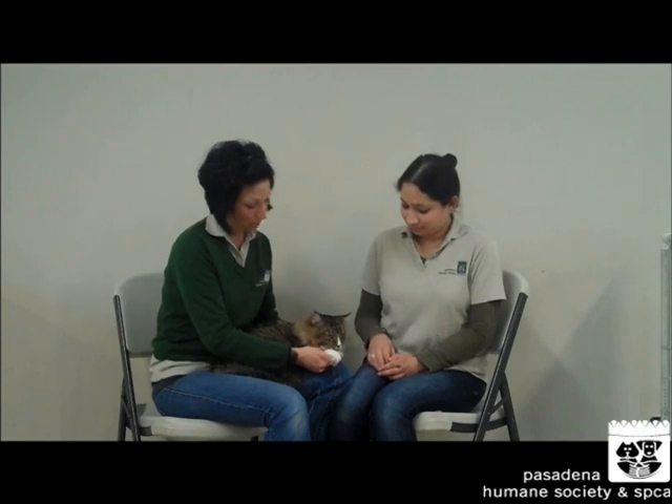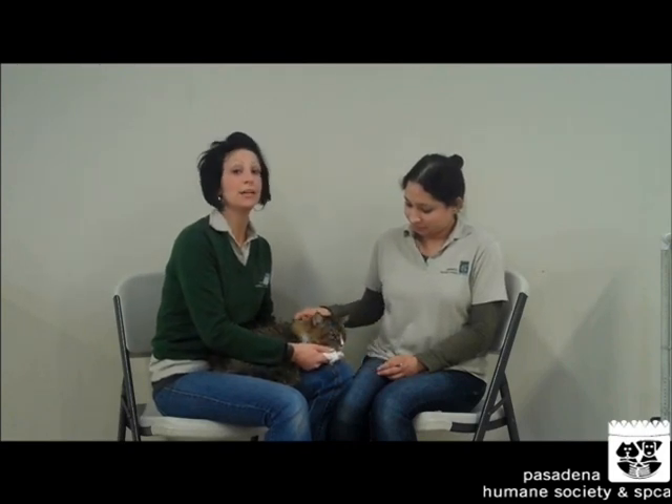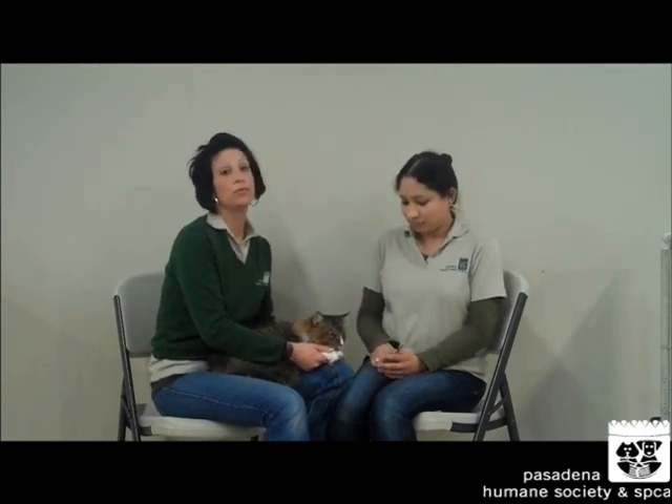Hi, my name is Kimmy. I'm the Feline Behavior Technician at the Pasadena Humane Society, and this is my assistant, Leah. We're going to show you today how to trim a cat's nails. The reason why we do this is to prevent injury to ourselves and to the cat and household destruction as well.